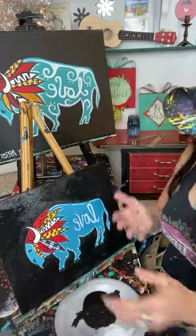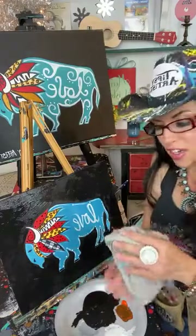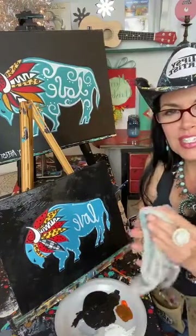This comes with our beautiful painting kit online at tipsyartist.com. Check it out!